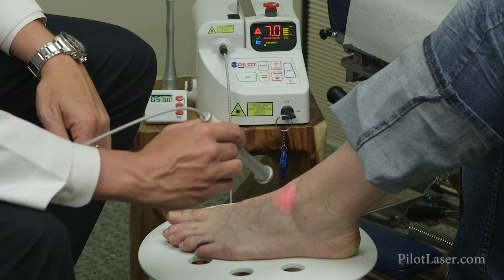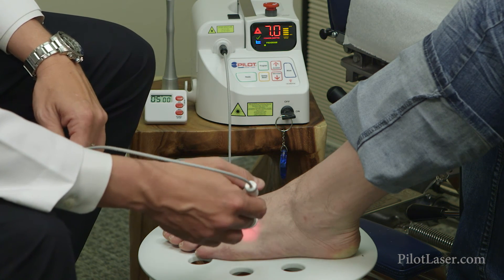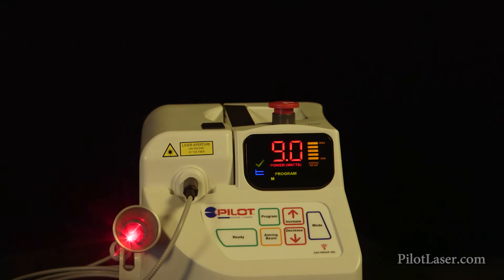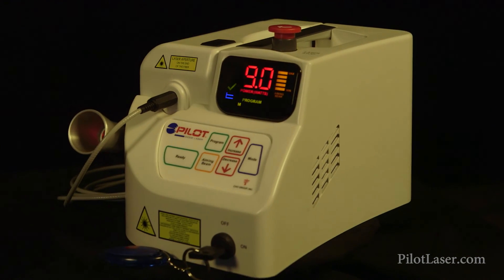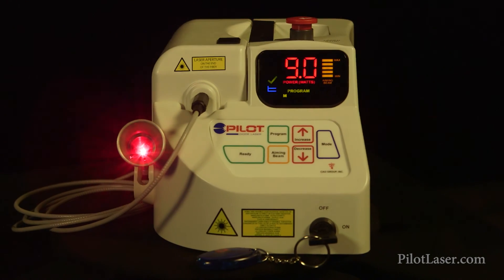It's very easy to train people to use this instrument. And what I really like is the affordability of the Pilot Diode Laser. I really want to thank the CAO Group for introducing this laser at the price point it's at. I've seen very similar lasers — sometimes not even as good quality — for two to four times the price, and I was never sure that would be worth the investment or that I'd get a return on my investment.